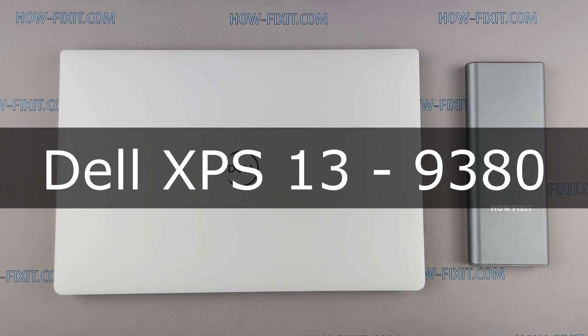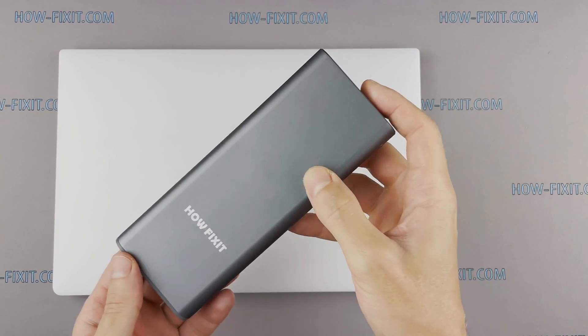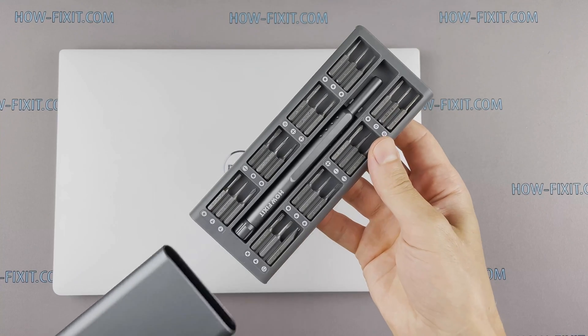Hello everyone, welcome to How I Fix It. In this video I will show you how to replace or install an M.2 SSD in a laptop.